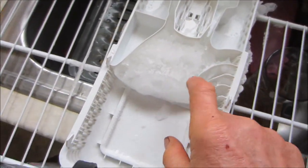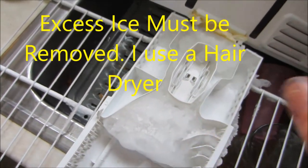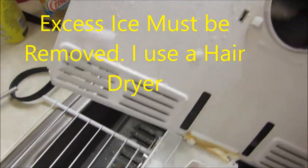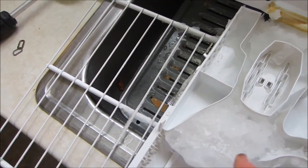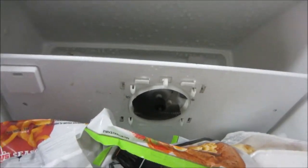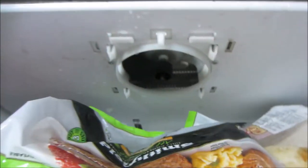You see the ice built up here would not allow it to flow down to the refrigerator compartment. What happened is the ice built up caused it to not allow the motor to come on. It's working now. It's warming fine.